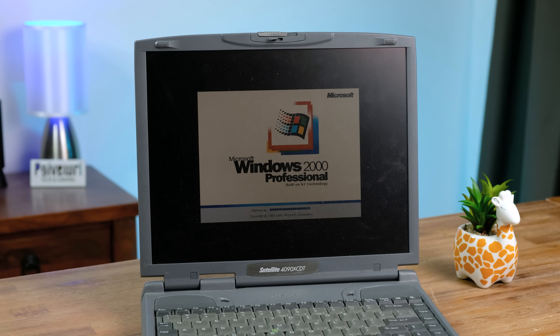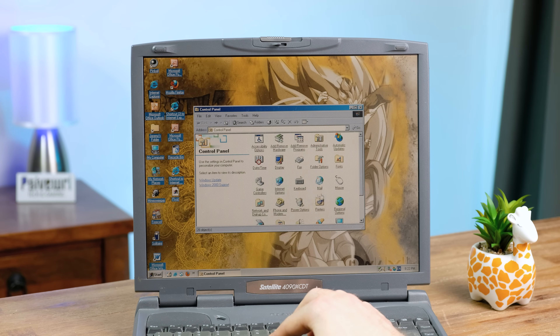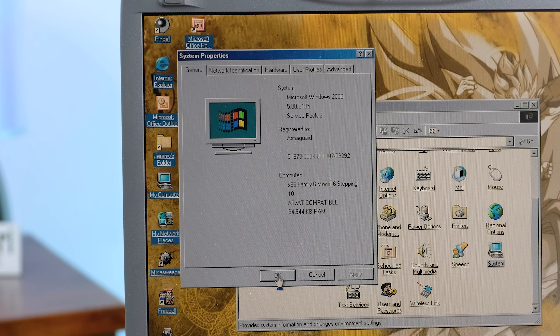Booting up the Toshiba took quite a bit of time, well over two minutes. Looks like the original owner was a fan of Dragon Ball Z. The slowness might partly be explained by the low 64MB of RAM, the original amount this laptop would have shipped with back in 1999.